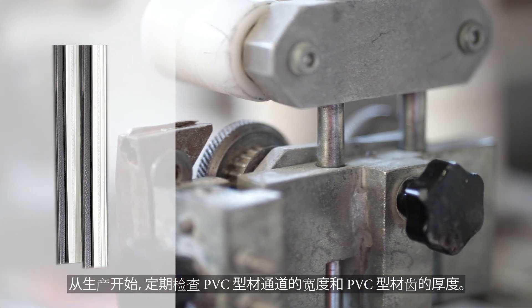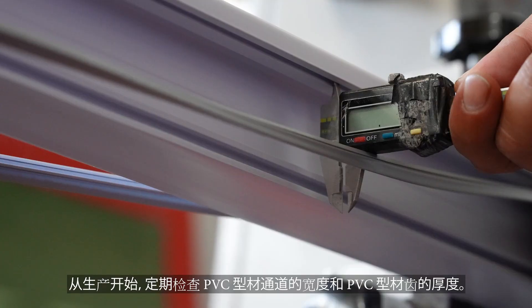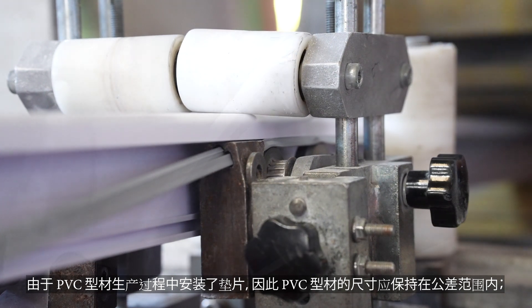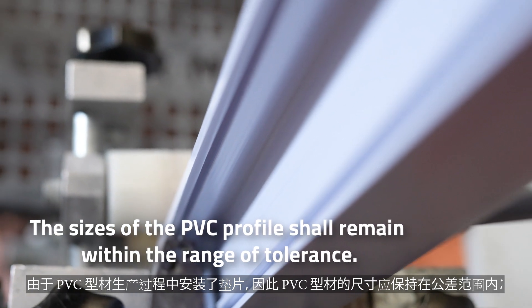Starting from the onset of production, regularly check the width of the PVC profile channel and the thickness of the PVC profile teeth. Since the gasket is mounted during PVC profile production, the sizes of the PVC profile shall remain within the range of tolerance.